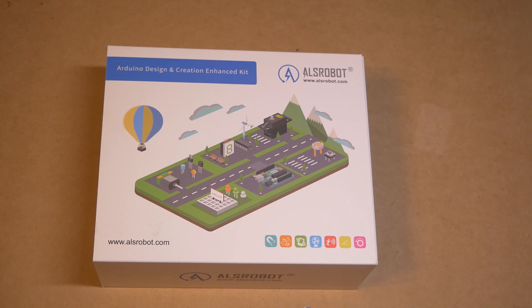This is an Arduino starter kit from ALS Robot. It retails for $59.99, and it has a whole lot of stuff in it. It can pretty much get you going on Arduino, so if you've been watching my videos and you haven't had a chance to pick up an Arduino, this is a great way to get started.